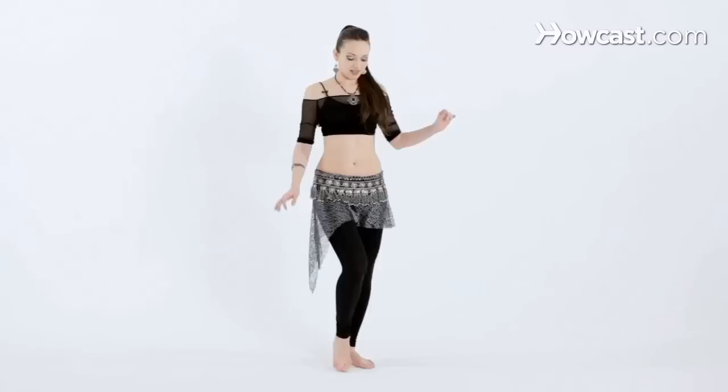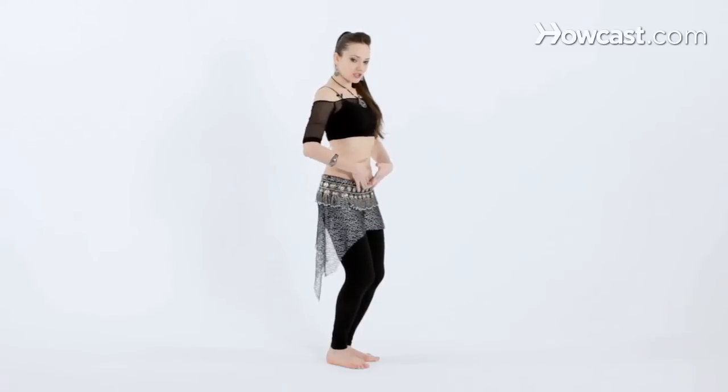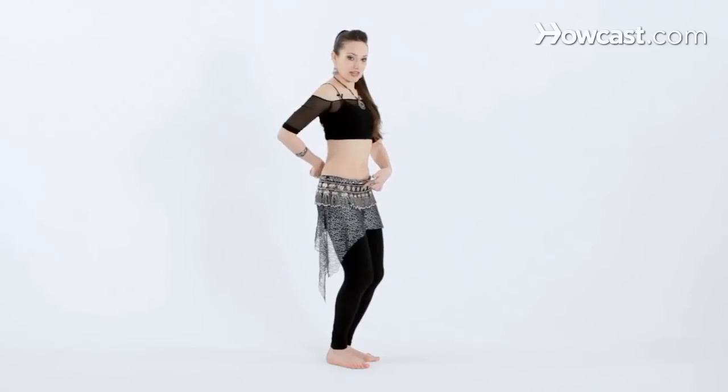Now we're going to isolate the chest and slide forward to back. Let's assume the basic belly dance posture position. The knees are bent, chest is lifted, tailbone tucked down.